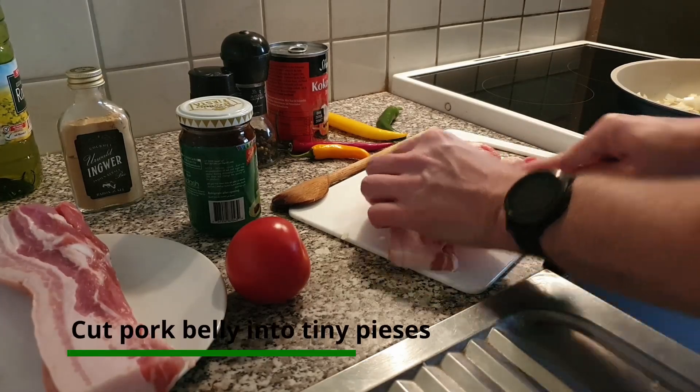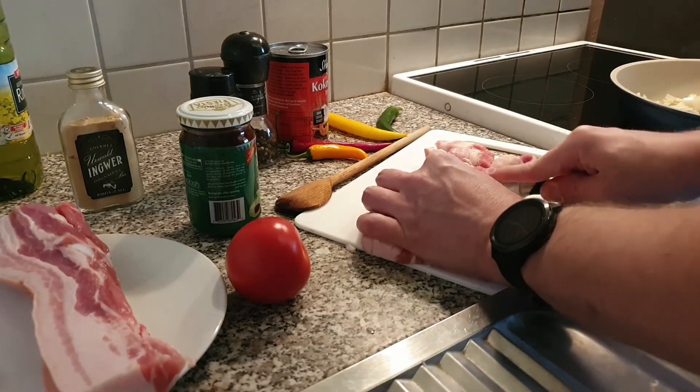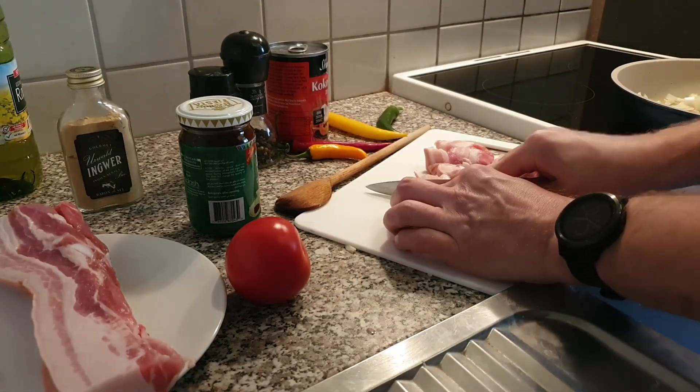By the way, this is a beef durog pork — it's a very expensive pork but very, very good. It's quite fatty, but the fat is like butter. It's very tender.